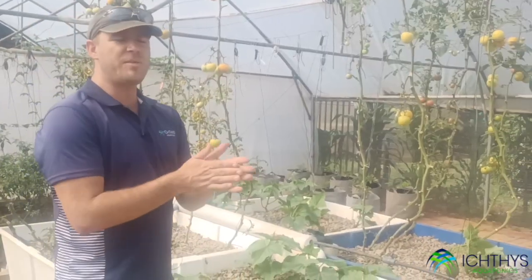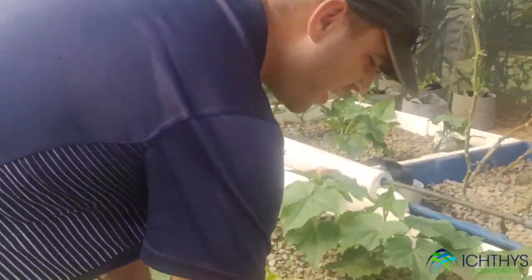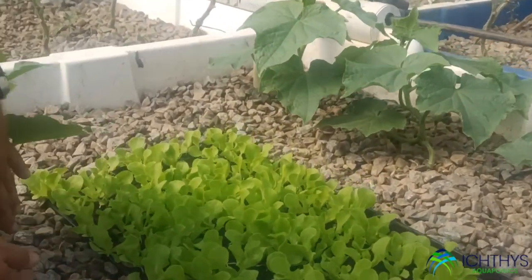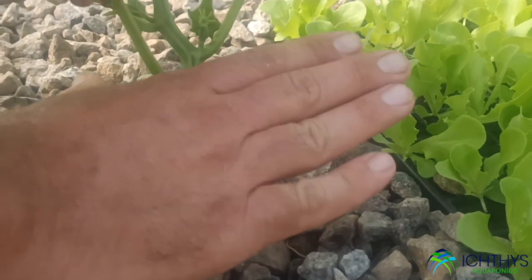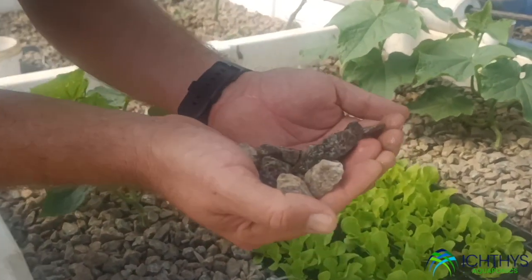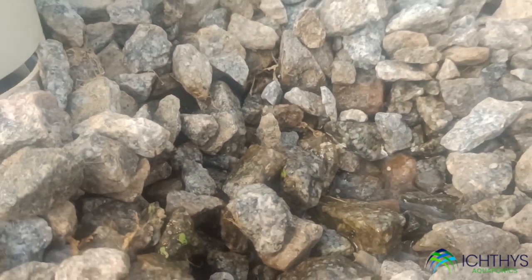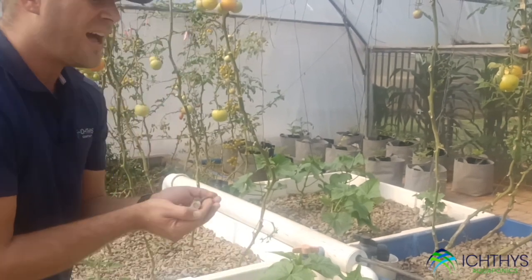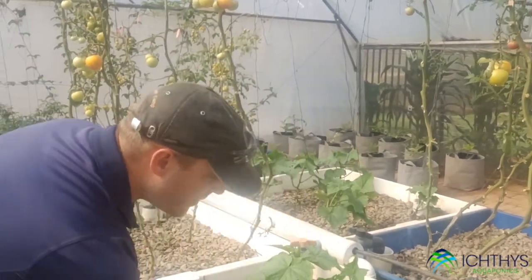In addition to the deep water culture system, we've got what we call the media bed flood and drain. In this system we have stones — 19-millimeter gravel. The purpose of this gravel is twofold: one, as you can see, my cucumber plants are nicely established in that stone, so it provides absolutely amazing anchorage for the plant. But beyond what the eye can see, this stone is providing an essential core part of aquaponics called biological filtration. Without the stone we wouldn't be able to convert the ammonia from my fish into high-quality organic nitrates that my plants love and need.